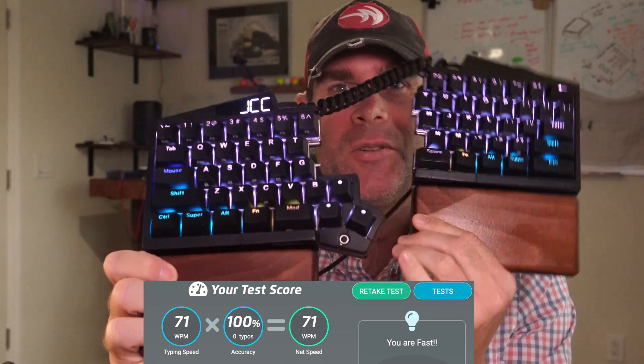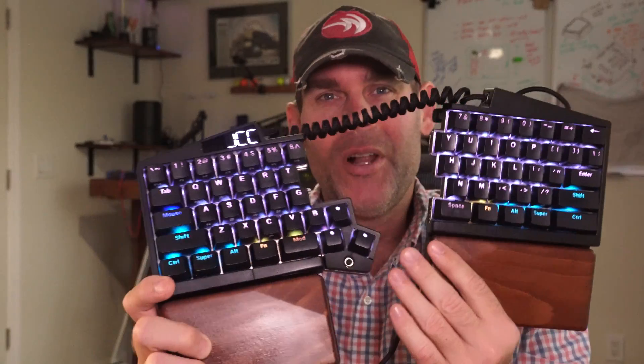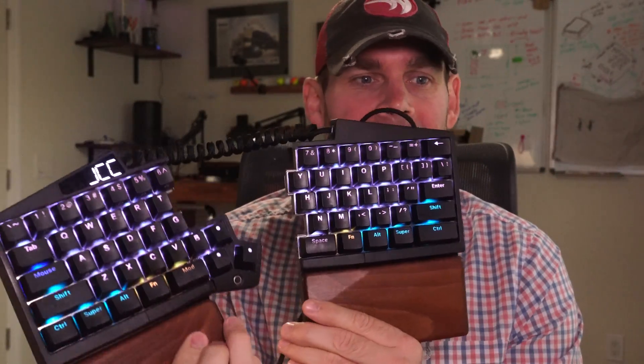Jeremy Cook here from the future — October 2023. At this point I've been using my UHK for about six months. I ended up sticking with the key cluster on the left side and no trackball or trackpad on the right. This key cluster, along with the rest of the keyboard, has held up quite nicely over the last six-ish months. I actually don't even miss the arrow keys that much, because if you hit the mod key right here, it turns the I, J, K, and L keys into virtual arrow keys.